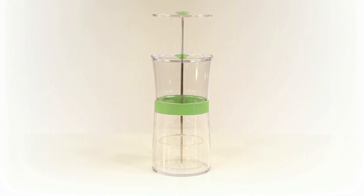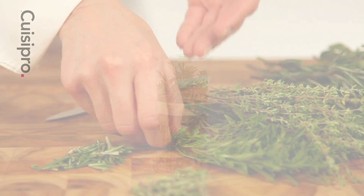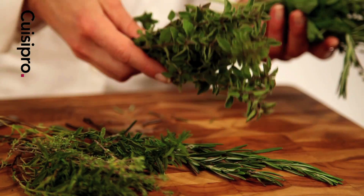The Kweezy Pro Herb Keeper is a clever solution for storing and extending the life of herbs. Clean and dry herbs, removing dead leaves.